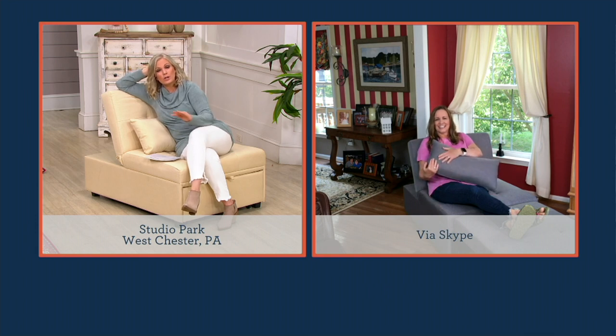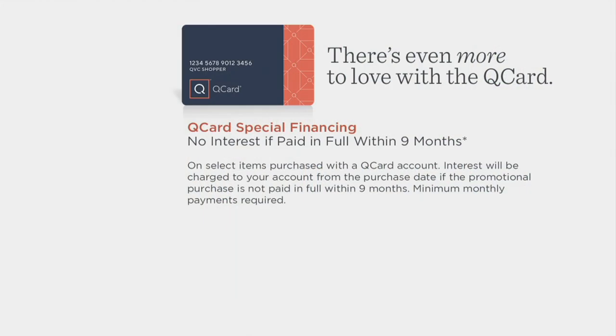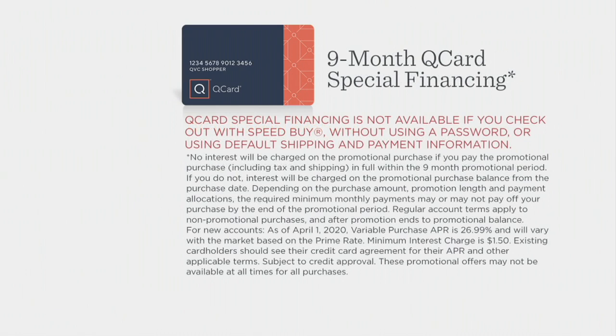We have a nine-month special financing, so if you have a QVC card you could break up the payment. I like to make it like an easy payment and break it up evenly — that would be $42 a month. As long as it's paid off within nine months you won't incur any interest, which is fantastic. We're saving you $40 off the QVC price.